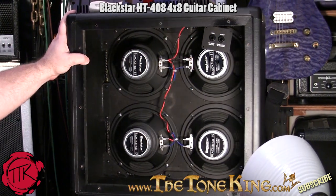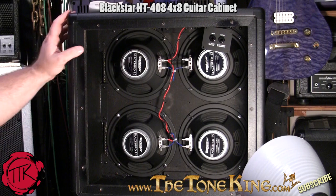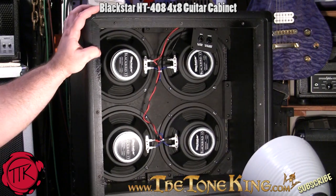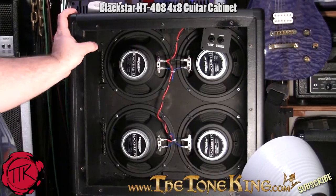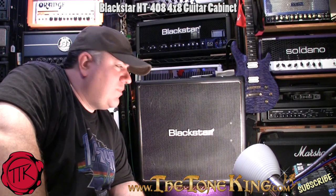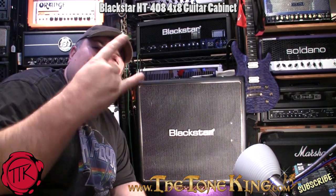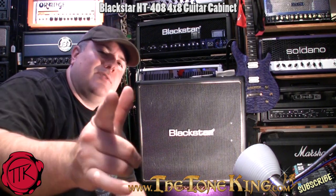And there you have it — a beautiful 4x8 with lots of air, lots of room in the back to move air. Just a great looking cabinet. So with that said, boys and girls, I hope you enjoyed this video on the Blackstar 4x8, the HT408. I'm going to leave everyone off with one of those bad boys right there. Thank you for watching, and always rock on. Later.